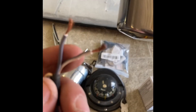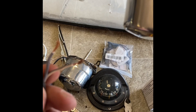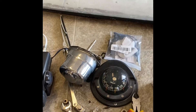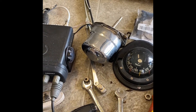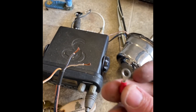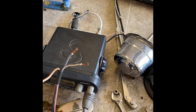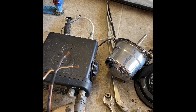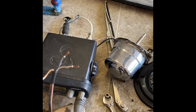With it all mounted, next up is wiring. The old one you could see was wired right in; this one has screws on the side. I'm taking some little eye terminals, crimping them on, and using a star screwdriver to screw them into the spots, and we should be good to go to test it.